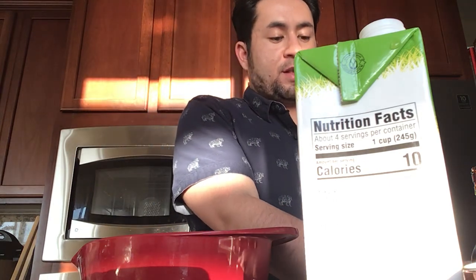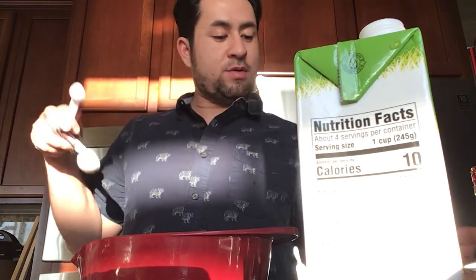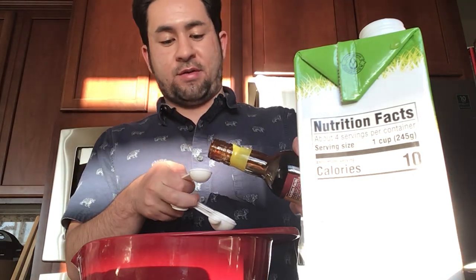This is my take on it. I'm gonna put in a teaspoon of oyster sauce.